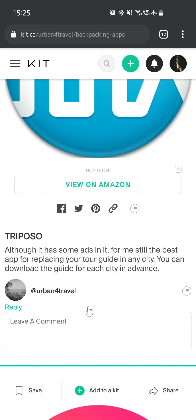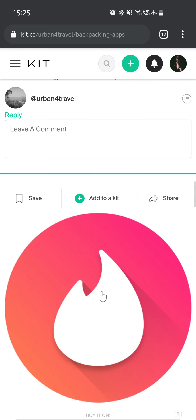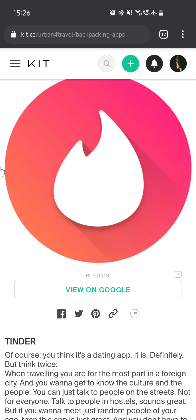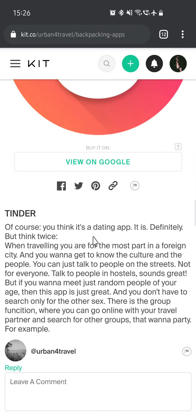Triposer — although it has some ads, it's still the best app for replacing your tour guide in any city. You can download the guide for each city in advance. Tinder — you think it's a dating app, and it is, but think twice. When traveling, you're mostly in a foreign city and you want to get to know the culture and people. There is also a group function where you can go online with your travel partner and search for other groups that want to, for example, party. That group function was the main reason I put it in this kit.